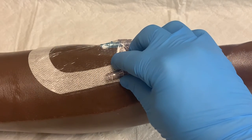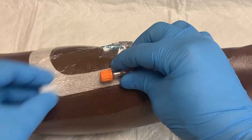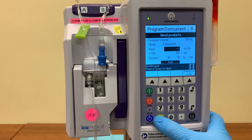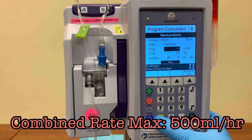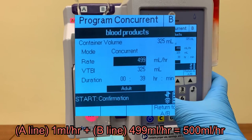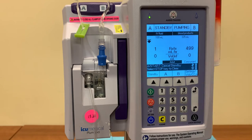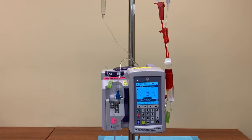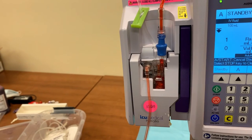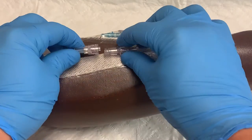You'll need to prime the entire line with blood. Make sure the IV is disconnected from the patient — cover the IV with a swab cap and then return to the pump. The combined programmed rate of the A and B lines maxes out at 500 milliliters an hour, so you can run the B line at 499 milliliters an hour, and this is the fastest way to prime the tubing. Just ensure that the line is not connected to the patient. Turn it on to this rate and let it drain into the sink as it primes. When the fluid exiting the line is red, stop the pump and reattach to the patient.